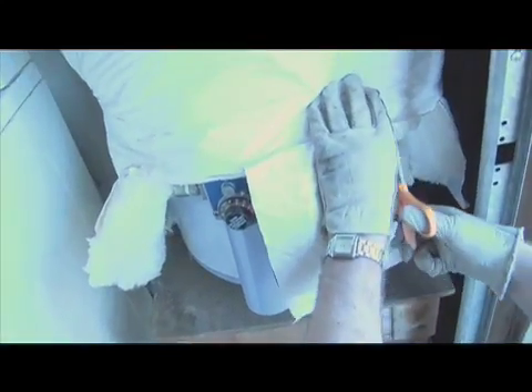Before we're done, double-check around the thermostat and the exhaust vent to make sure nothing is covered that should be uncovered. Make any final adjustments needed, and we are all set.